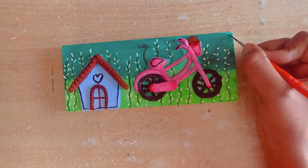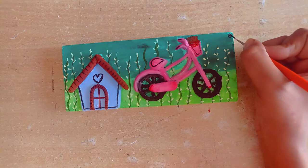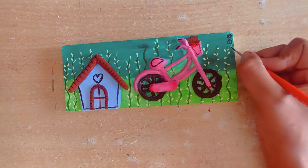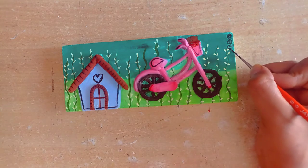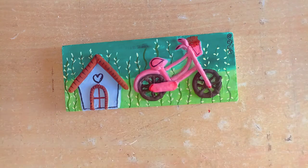Next we will make a design on the side using black color. Starting smaller details, you can see how the key holder is coming together with all its elements nicely done.